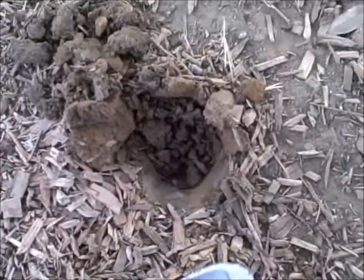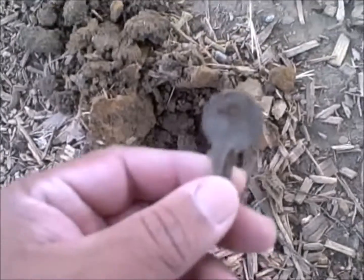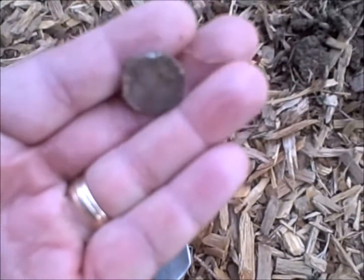All right, here's one where we had a good hit — we dug it up and found a key. All right, this next one we had to dig about three inches in some hard dirt, but we found a penny.